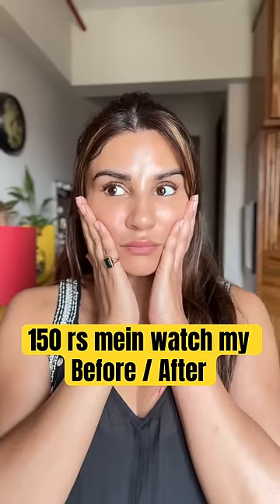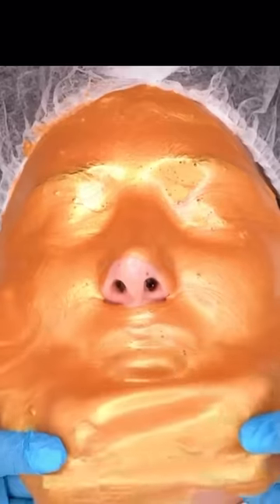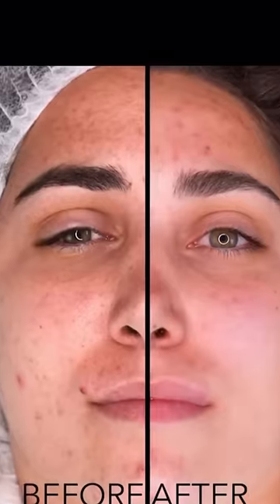When I sell it, they always recommend gold facials. Gold facials will also recommend you, right? And its before and after effects are this. So this time I thought I would do gold facials at home.